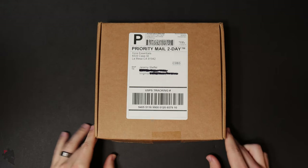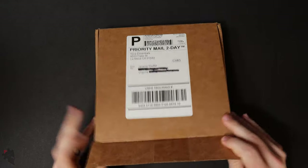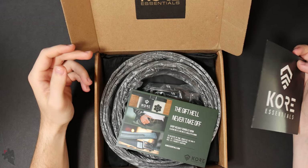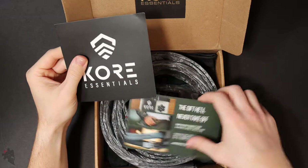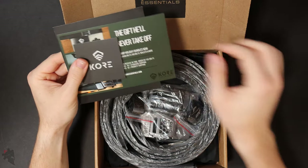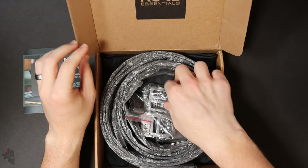Core Essentials was kind enough to mail me two more of their new gun belt 2.0 belts to check out. When you order a belt from Core Essentials, this is the box that it comes in. You've got all your paperwork, a nice little gift card, and then the belts themselves.